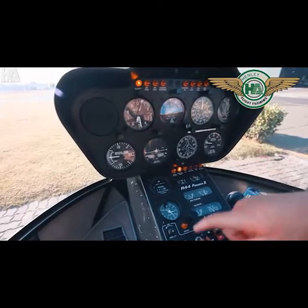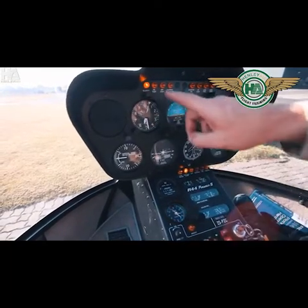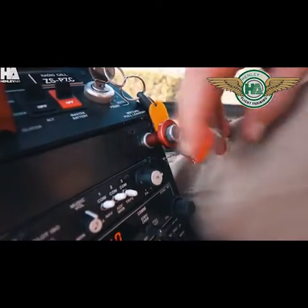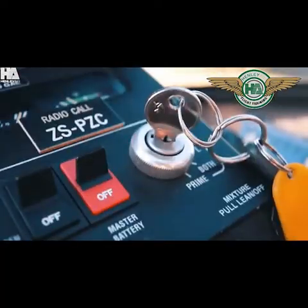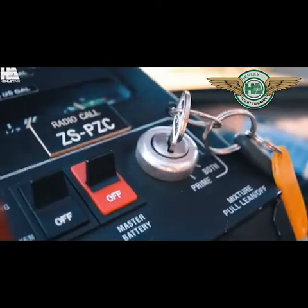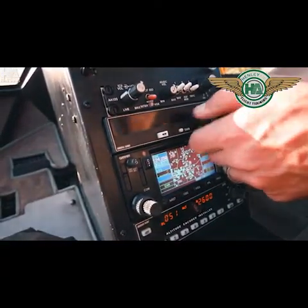Your clutch light should be on and you can now wait 30 seconds before pulling out your mixture. Once 30 seconds has passed, pull out your mixture and your helicopter should stop running. Mags off. Alternator off. Avionics off.